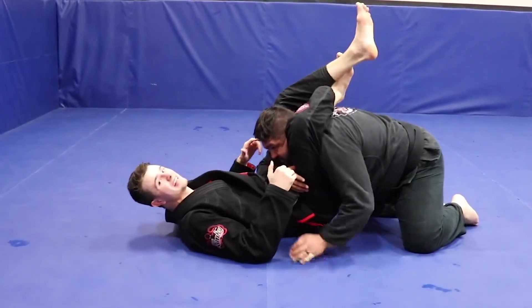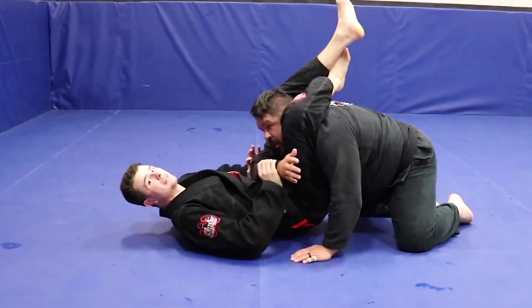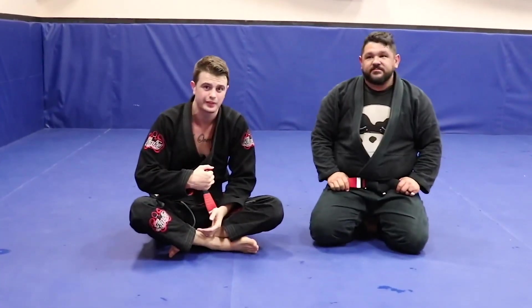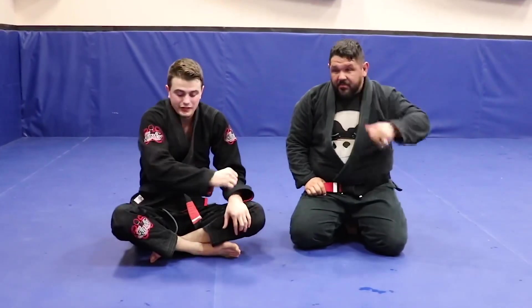If I'm consistently squeezing this person and he's not tapping, I don't have the submission correct — so that tells me I need to adjust. A big thing that people do is they'll squeeze, and if you're going against somebody tough, like if you put me in a submission and you squeeze for two seconds, I'm just going to fight it.